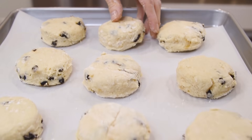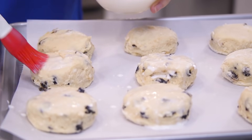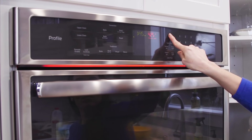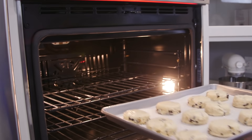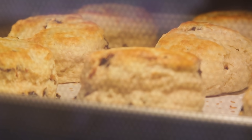Once ready, we transfer them onto the prepared pan and brush the tops with milk. The oven is preheated to 500 degrees Fahrenheit, so before we put the scones in, I'm going to reduce the temperature to 425. Now we bake them for about 10 minutes until the tops are golden brown.